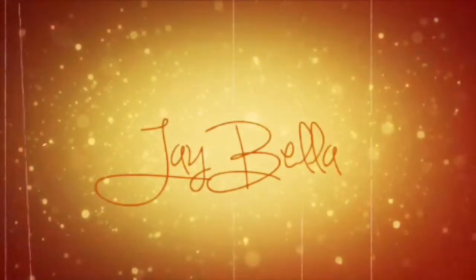Hey guys, it's your girl J Bella. In this tutorial I'm gonna be doing a winter look since winter is pretty much here — you guys got plans going out, doing what you gotta do, I got a look for you. I'm gonna be using my ultimate favorite eyeshadow palette by Urban Decay, the best thing ever. I just got this eyeshadow palette, it's my favorite right now.